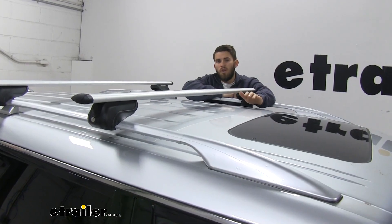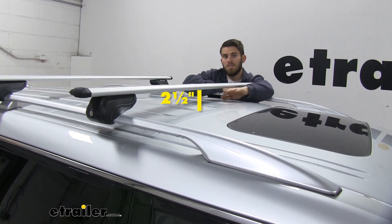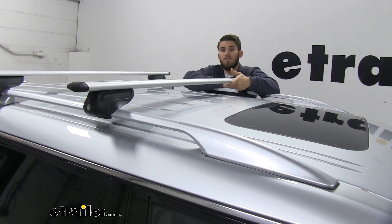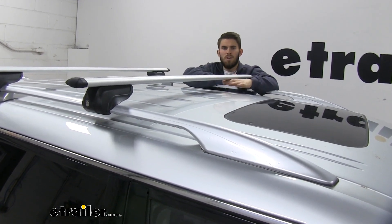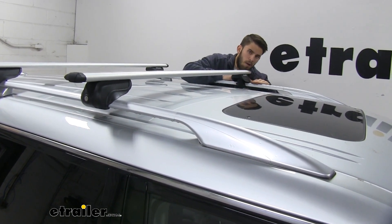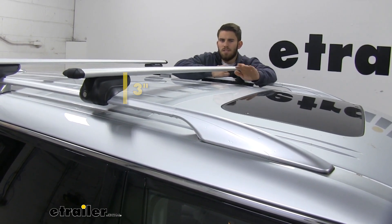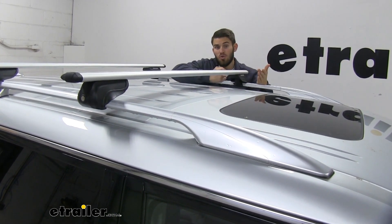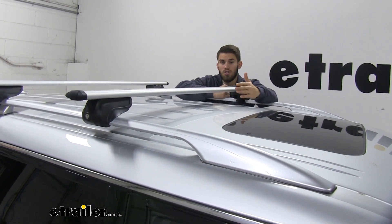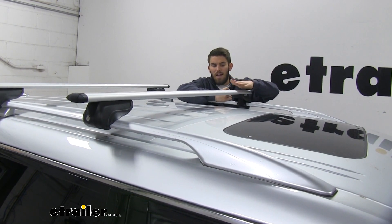I want to go over a couple of measurements. From the top of the roof to the bottom of the crossbar, that's going to be about two and a half inches — plenty of space to get clamp-on accessories underneath your crossbar without risking damage to the rooftop of your Infiniti. From the top of your raised side rail to the top of the bar, it's going to be about three inches. Keep in mind you have that added height, so in low-clearance situations like parking in your garage or a parking garage in town, just remember that extra three inches.